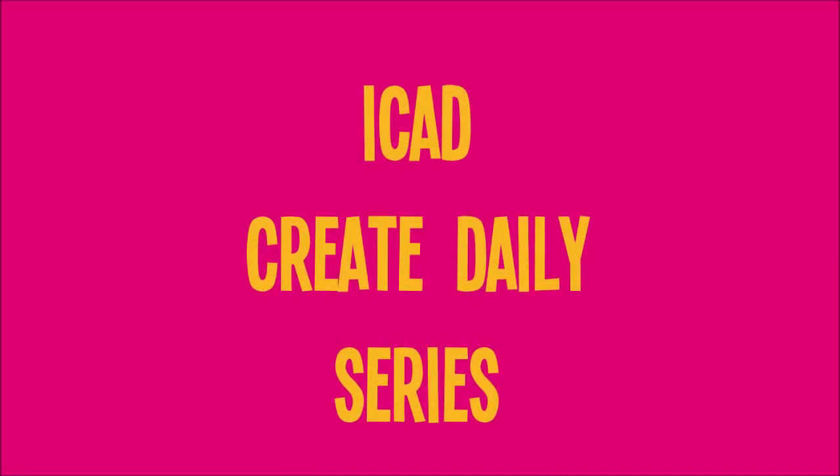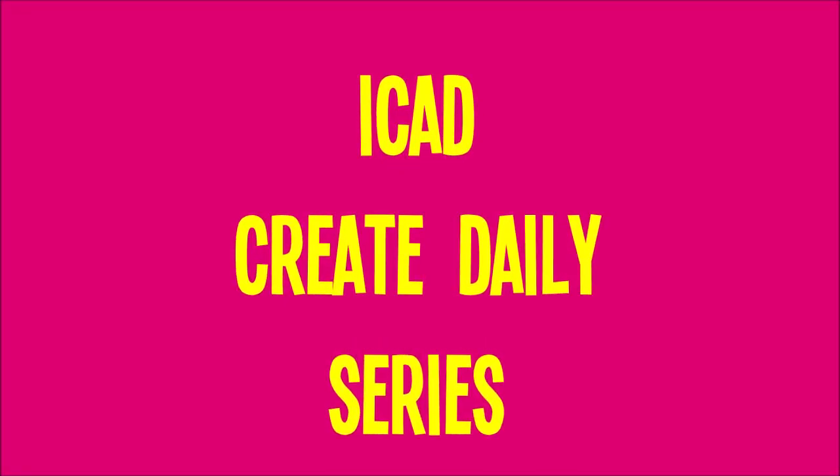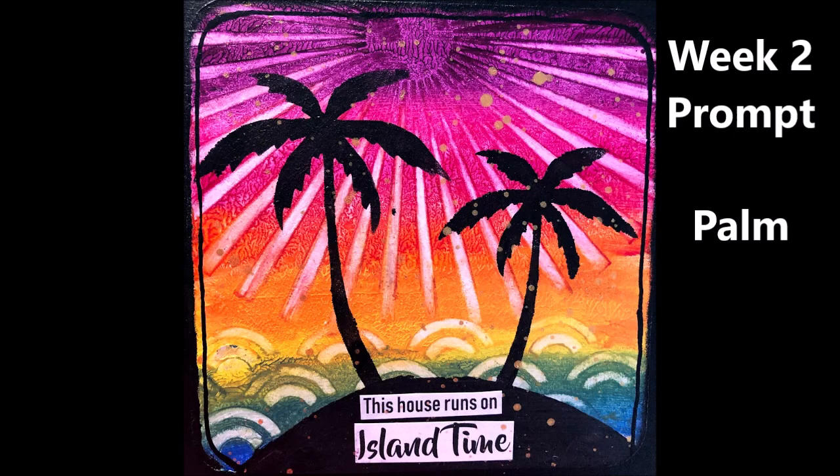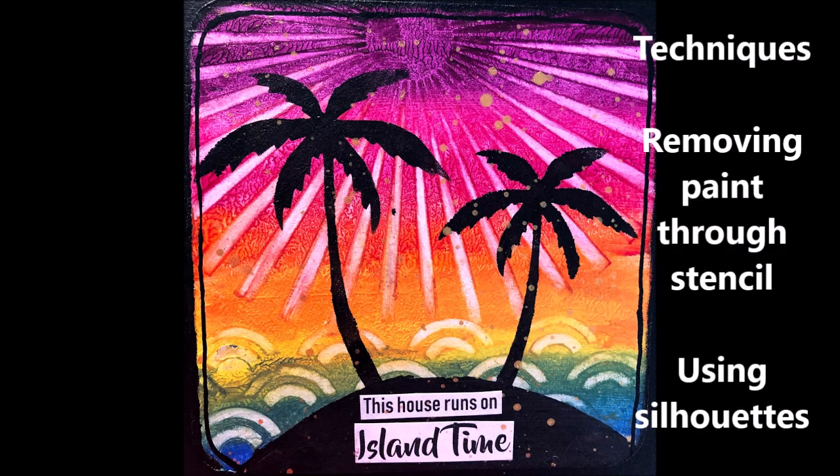Hi Katie. Welcome to my channel and my version of Index Card of the Day Create Daily Series. I am following a prompt from week two. It's a bright summery one. The techniques that I'm using are removing paint through a stencil and using silhouettes.